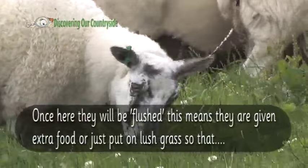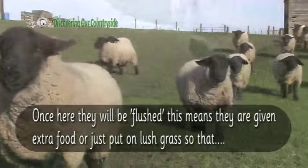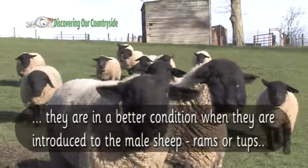Once here they will be flushed. This means they are given extra food or just put on lush grass so that they are in better condition when they are introduced to the male sheep, called rams or tups.